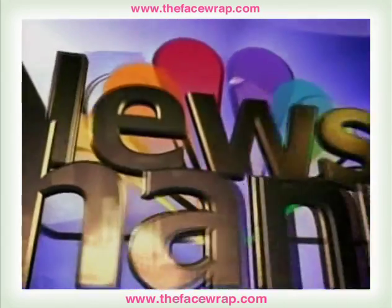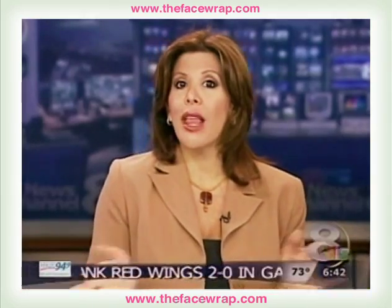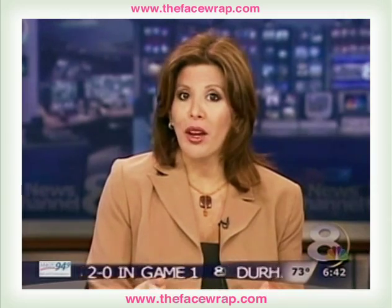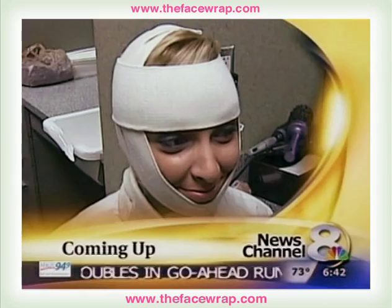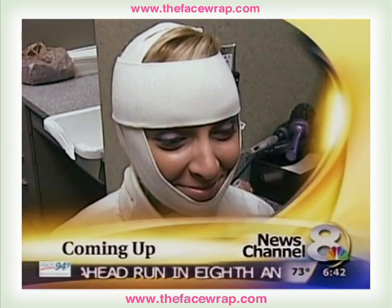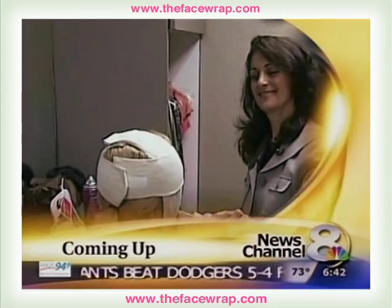Live from the News Center, this is News Channel 8 Today, on your side. Want to lift without lipo or you're afraid of surgery? Up next, we'll explain why you may want to strap a bra on your face for an uplifting experience and avoid an expensive procedure.